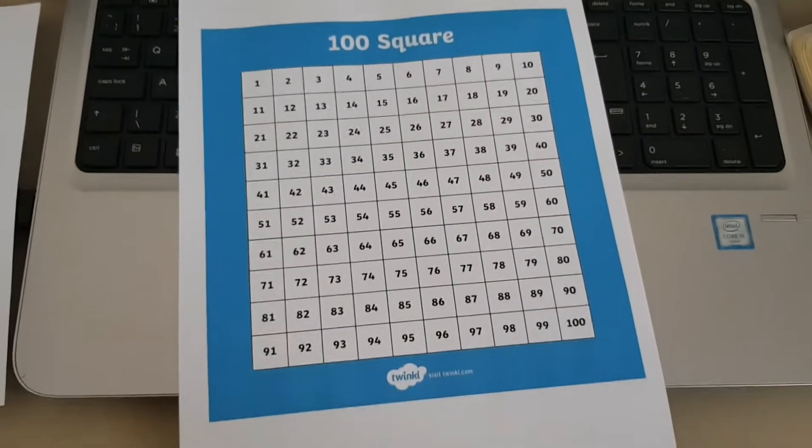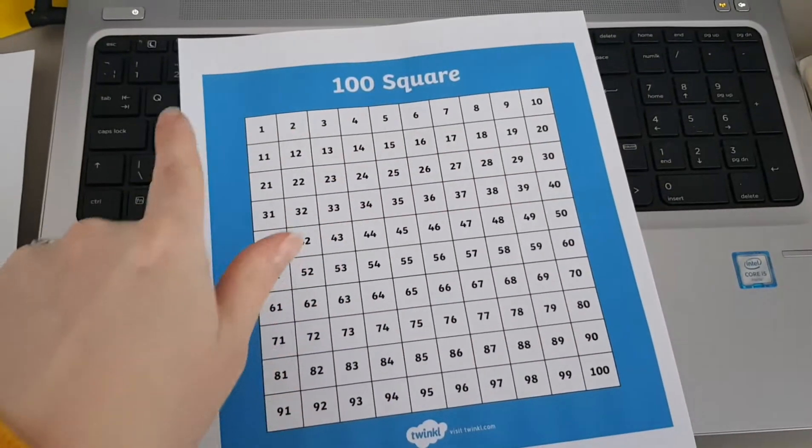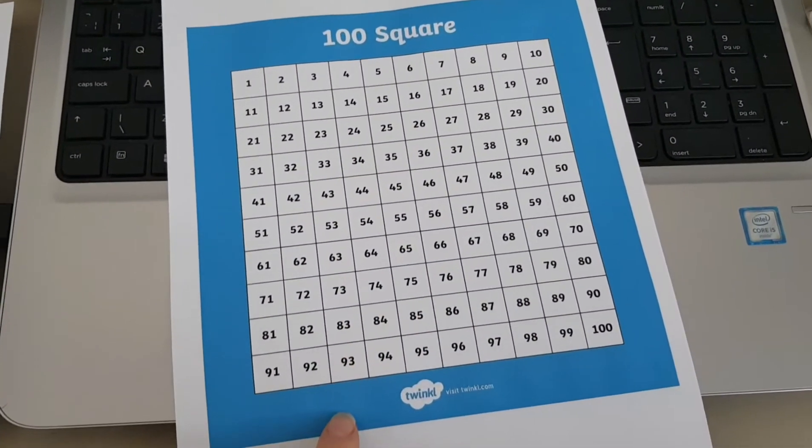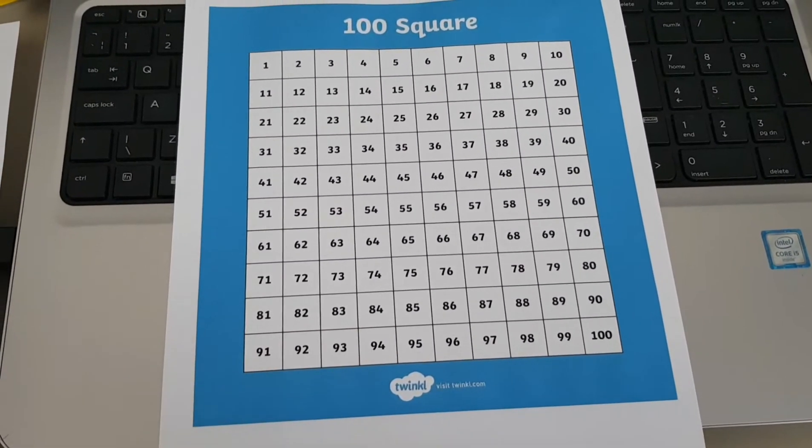Here it is printed — this is kind of pretty much full size. Obviously in the classroom I'll cut it out and then laminate them for each of the children to use and they're fantastic.